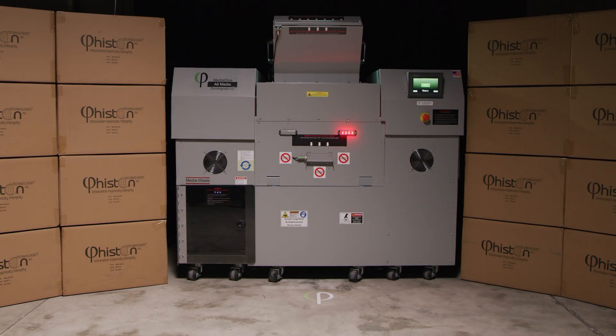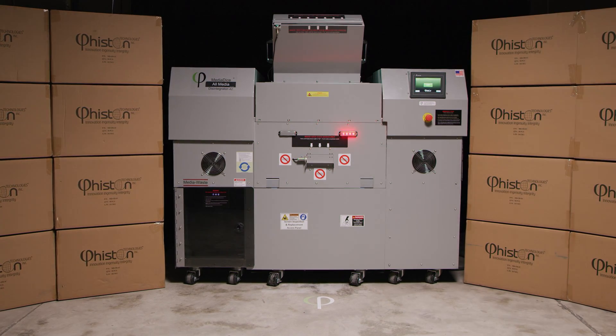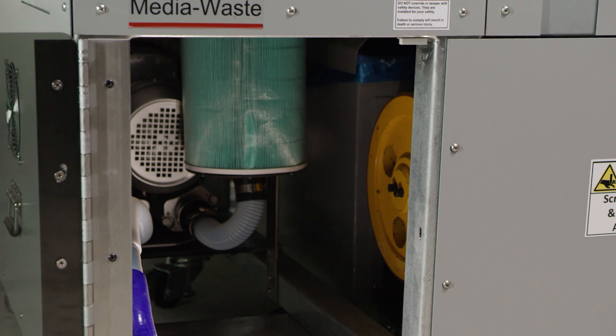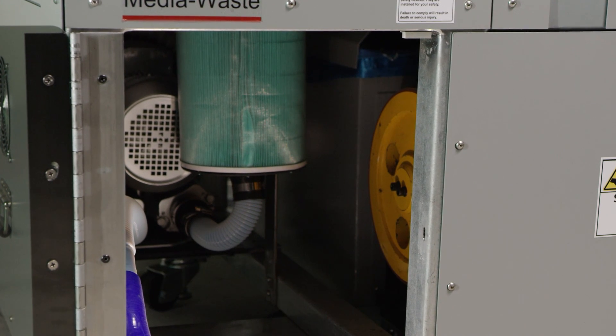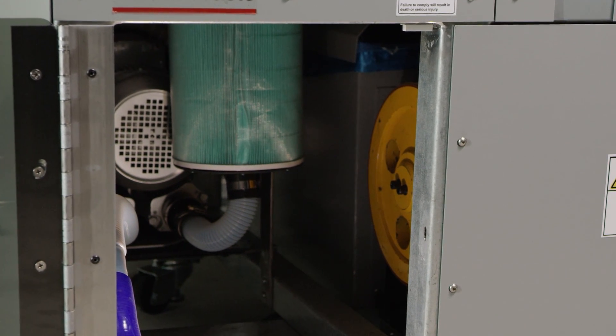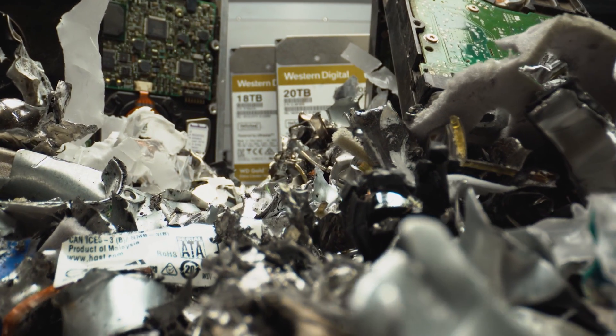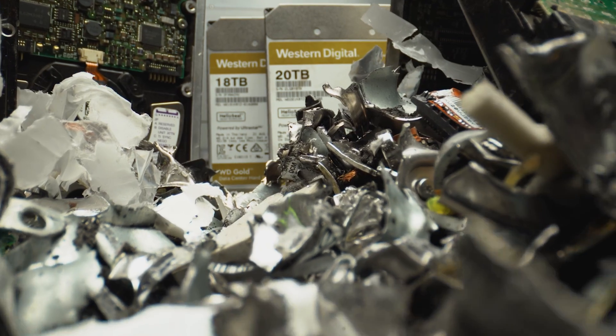As with all Feisten machines, the all-media disintegrator was designed with workplace and environmental health and safety top of mind. A HEPA filtration system traps any potentially harmful airborne particulates from the crushing and shattering of circuit boards, electronic components, and silicon-based integrated circuit chips.